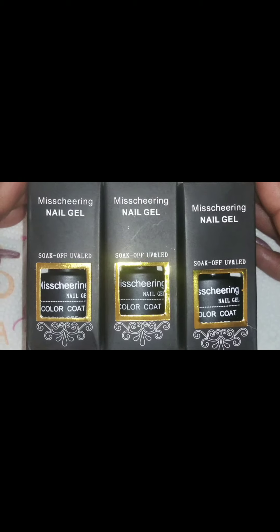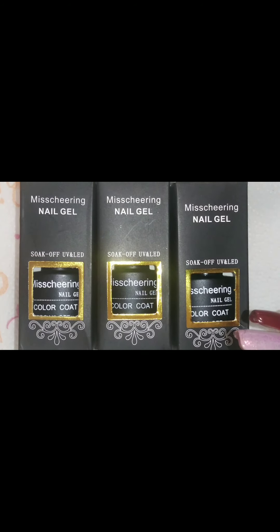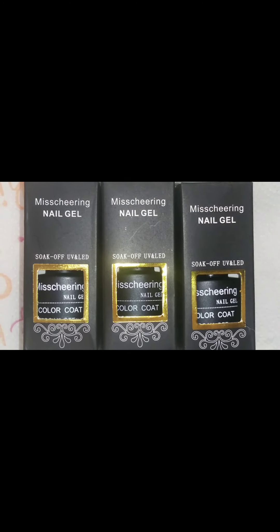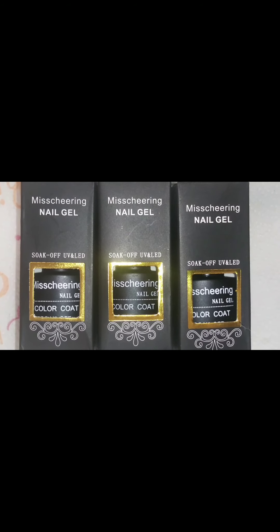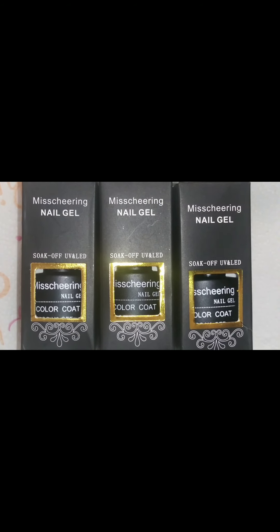I did record a video already of me opening the package and everything, but the video was just too long so I decided to redo the video, show you guys the polishes, and then show you guys the swatches. The only thing I'm upset with about these swatches is they do not look like what the advertised picture looks like.